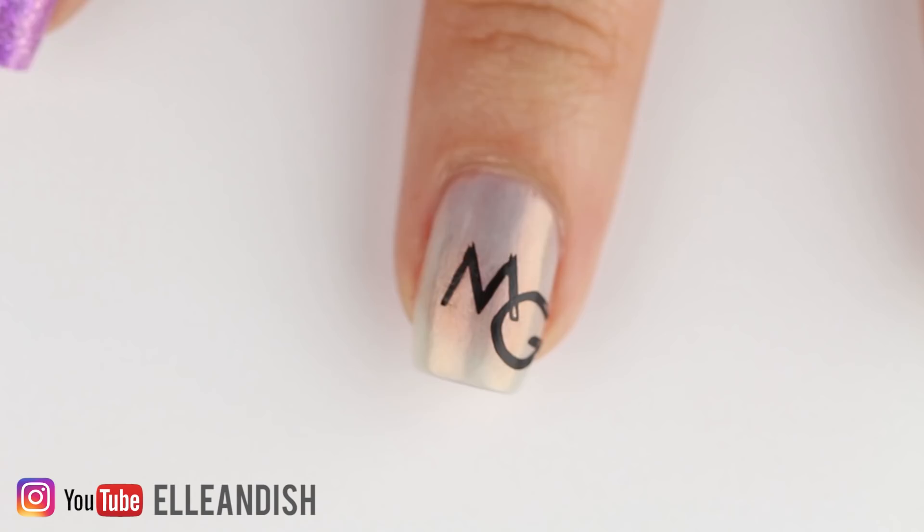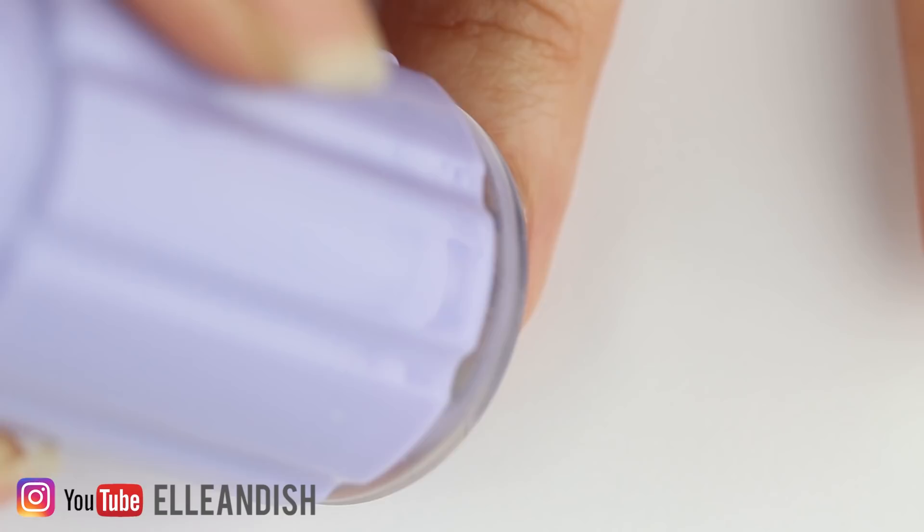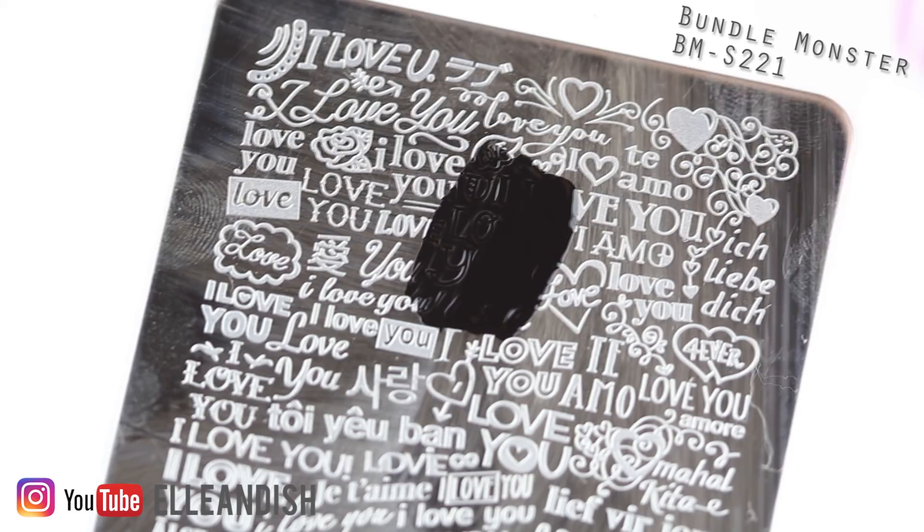The design seemed a bit empty so I added a stamped heart to the bottom corner too. You can write any secret message you want underneath the thermal polish. I thought this stamping plate was cute — it says 'I love you' all over it, so I added an 'I love you' stamp to the ring finger.